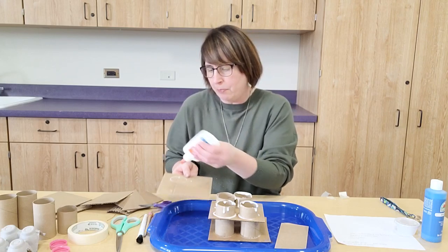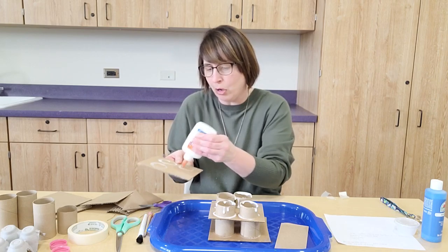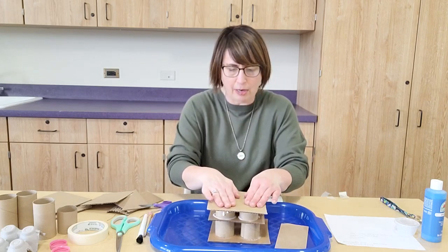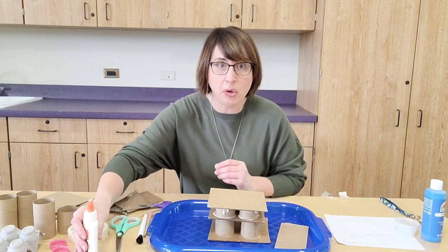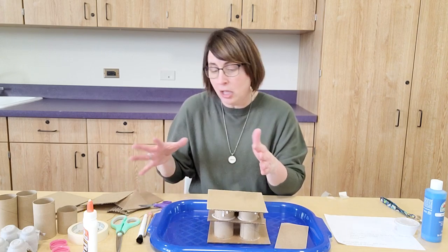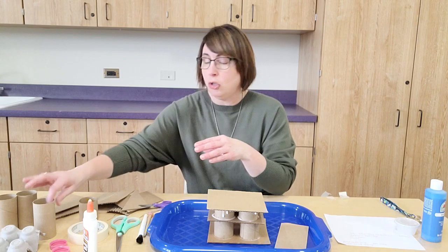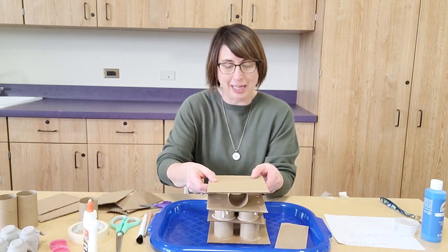If you're using school glue, one layer is about all you'll be able to do at a time — you'll need to wait for it to dry because it will start to fall apart since the pieces aren't steady yet. What I found helpful is putting the roof on, seeing where the circles are, then adding a little more glue along that circle outline. Then you're going to have to wait for it to dry.